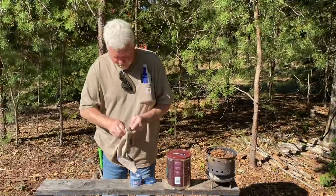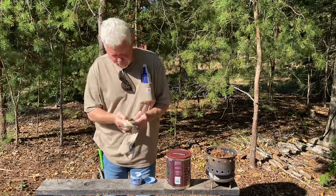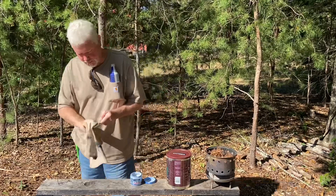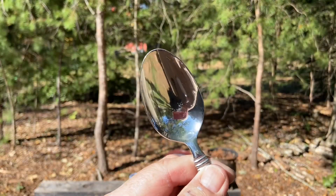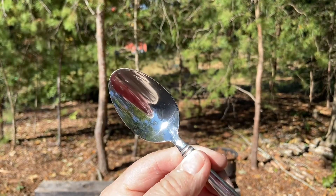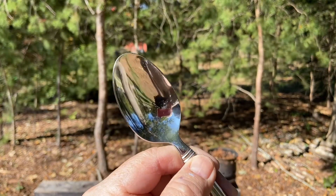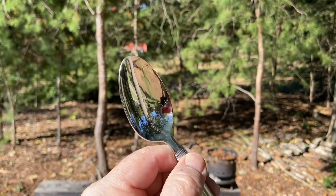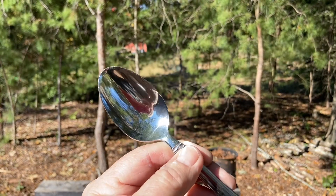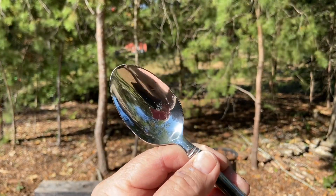Let's shine up the tablespoon. Now let me show you how great they work. Of course they're going to work just fine on char cloth and charred punk wood without having to do anything to it. But uncharred punk wood is so light it's just going to reflect that heat if you don't darken it up.